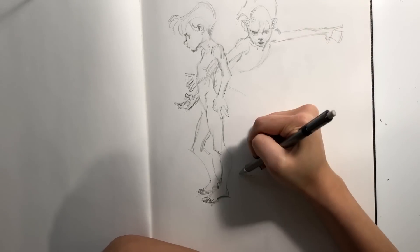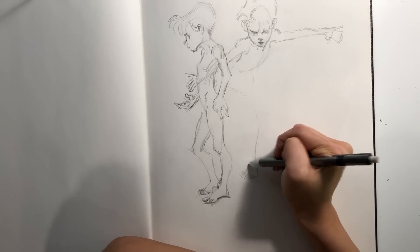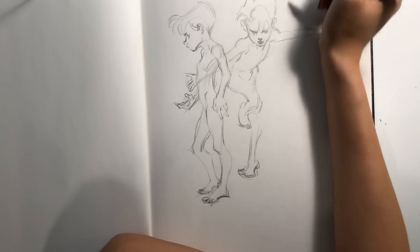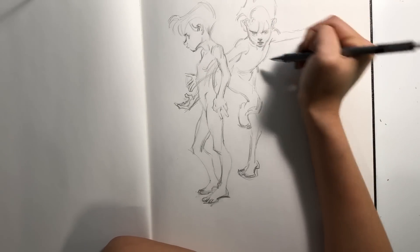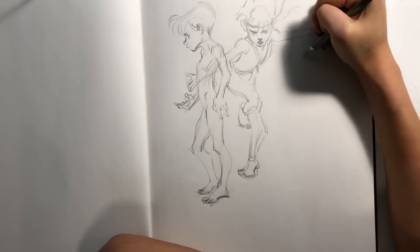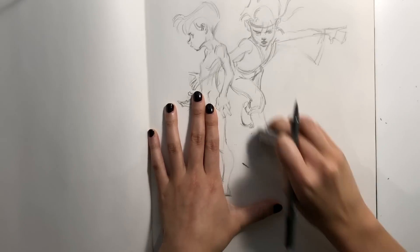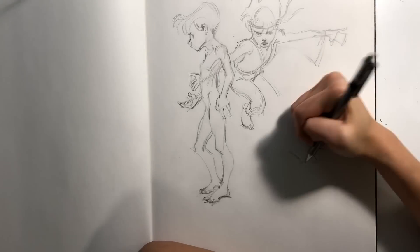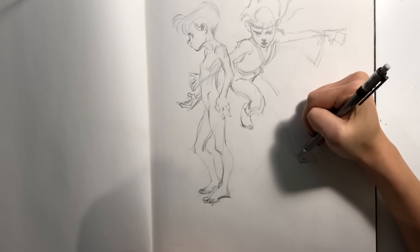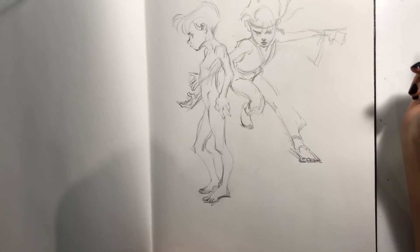Maybe I'll just turn him into a little karate kid and give him a pretty ridiculous pose. Maybe it'll make a little more sense if this kid has some clothes. I'm contorting the body too much — I'm going to erase this leg. In carrying on the whole karate or kung fu theme, let's extend the foot out this way and give it some perspective.